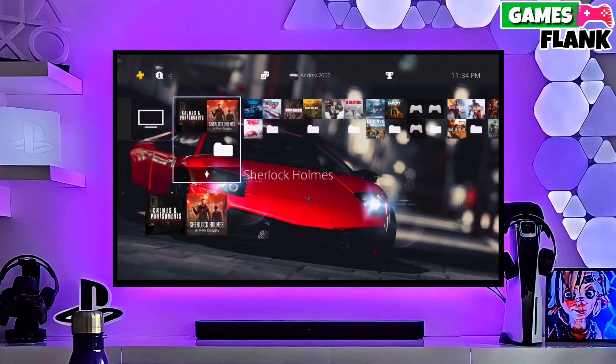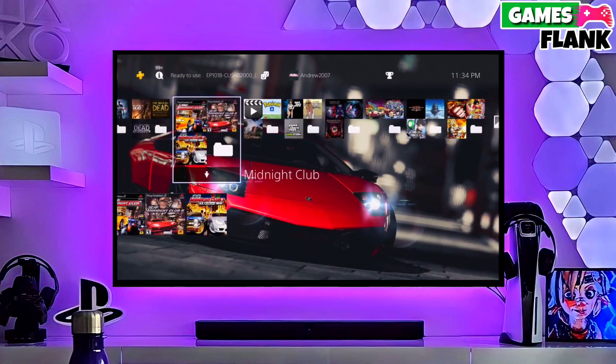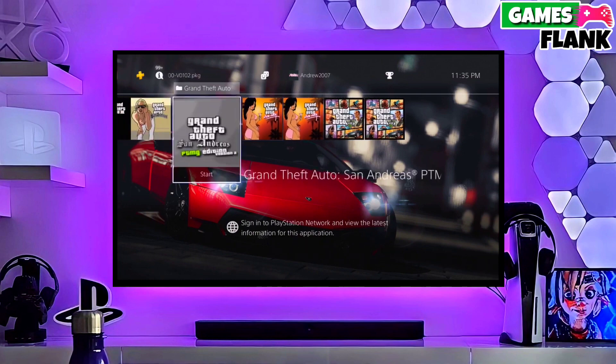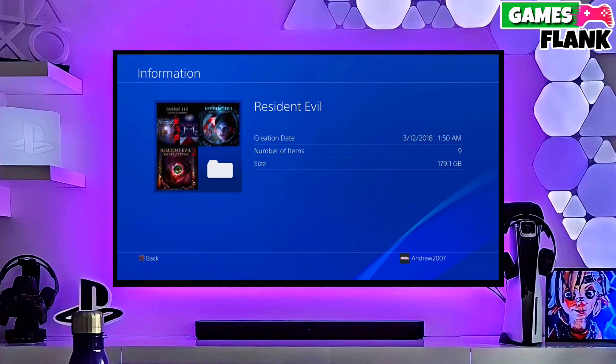And then boom guys, you can now enjoy your PS4 with lots of fun things. This is the perfect and legit method to jailbreak your PS4 11.00 firmware. The best thing about this jailbreak is it is fully stable on any PS4 with firmware 11.00.